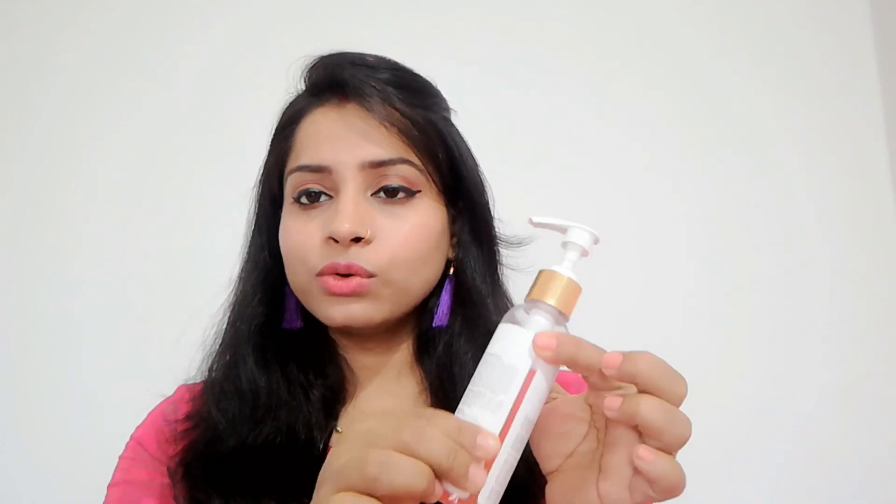First, you can see the packaging. This is a very sturdy and tough bottle which is transparent and it is not loose. It comes with a pump dispenser — if you press it, the face wash comes out. If you take it while travelling, you can close it so it will not leak.